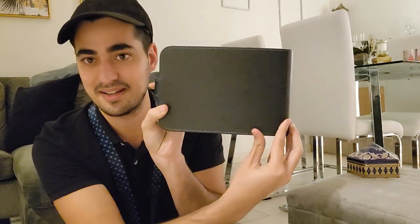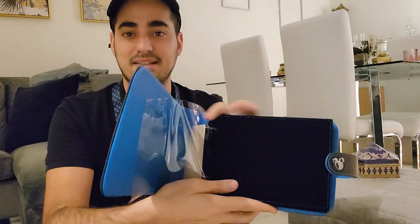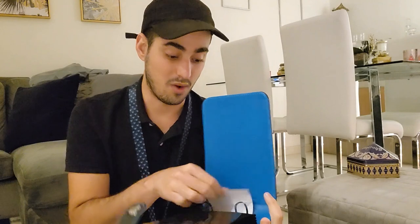I wasn't expecting it to be like this! VIP Pin Collection — this is how it looks. Nothing on the back, and then on the front you can see the Mickey logo. You open it and it has black pages for you to put the pins in. A lot of pins can go in here. Wow — huge, huge binder. Super recommended, and for the price, actually super, super recommended.